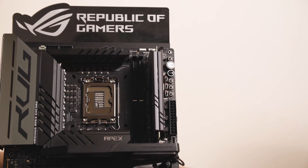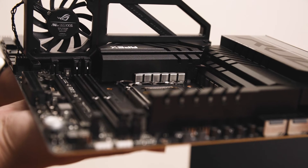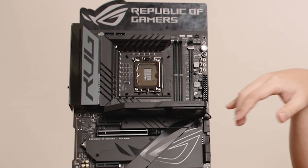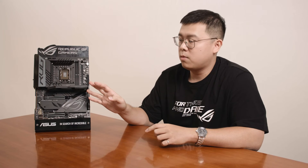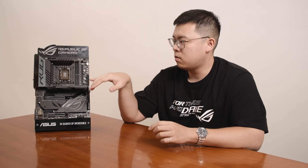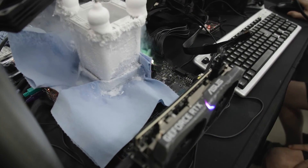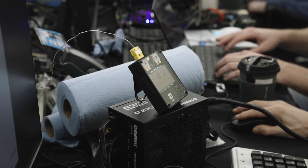The next feature is our DIMM-Flex function. We have a special design on our DIMM module that solves stability issues related to temperature readings. For example, if the operating temperature goes over 55 degrees Celsius, the system will automatically decrease performance in the background to ensure your system always stays stable.